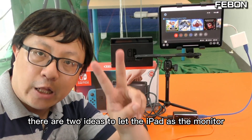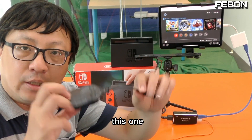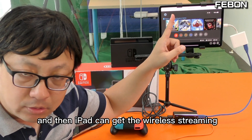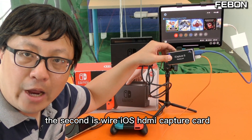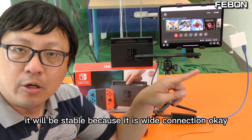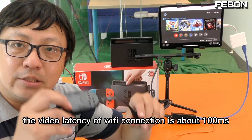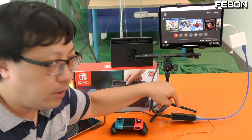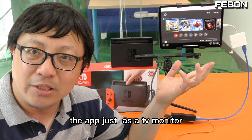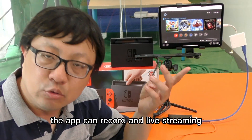Let me summarize. There are two ideas to use iPad as a monitor. One is a Wi-Fi connection — turn the HDMI into wireless and then the iPad can get the wireless streaming. The second is the wired iOS HDMI capture card — it is stable because it is a wired connection. The video latency of the Wi-Fi connection is about 100ms, which is the same as the wired connection. When using the wireless connection, the app is just a TV monitor. When using the wired iOS HDMI connection, the app can record and do live streaming.